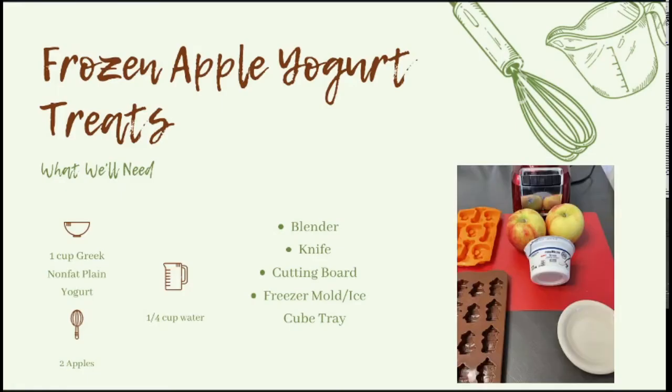Last but definitely not least are the frozen apple yogurt treats. These are very simple — they don't require cooking at all, just mixing ingredients and throwing them in the freezer. Super easy. You need one cup of Greek nonfat plain yogurt, two apples, one fourth cup water, a blender, a knife and cutting board, and either a silicone freezer mold or an ice cube tray.